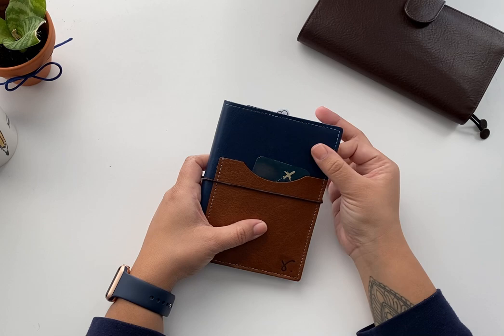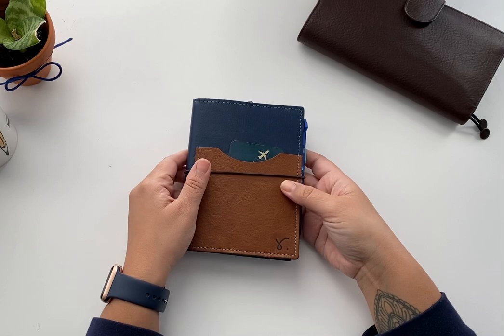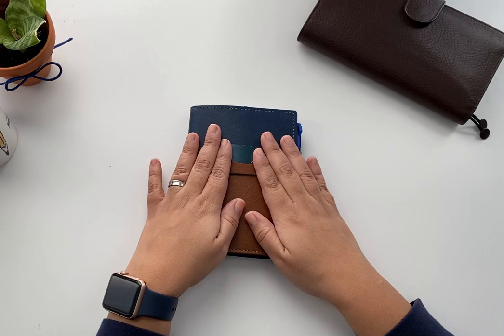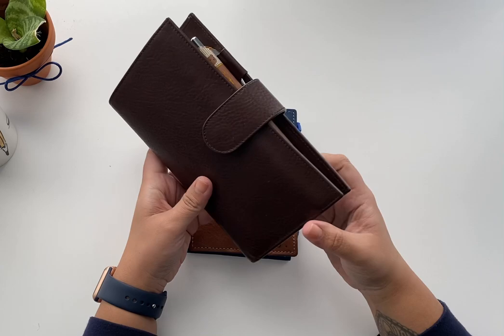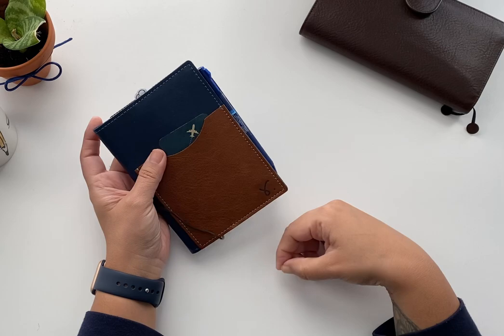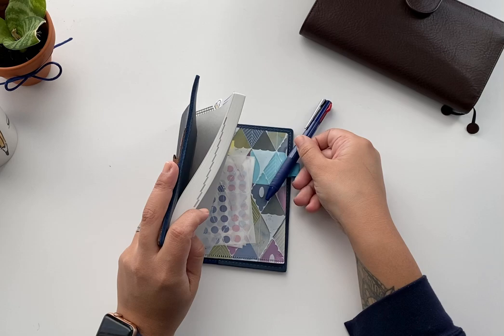There are other pen loops you could use — there's one with a big clip from the Traveler's Company you can put in as well. But honestly I was afraid of damaging the leather. I know a lot of people who use leather covers like the marks and the history the leather tells you. I'm not at that stage yet — maybe I'll get there with this one, just like I got there a little bit with the other cover. But for now I didn't want to mark anything, so I just put this pocket in the back to secure my pen.